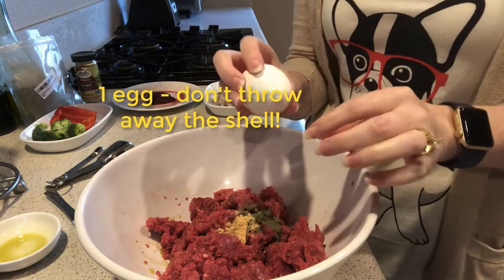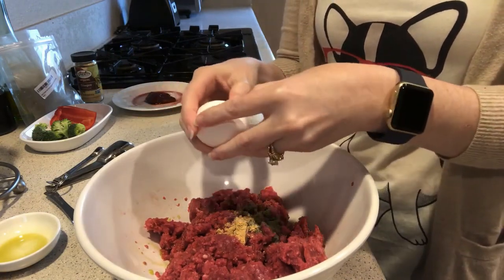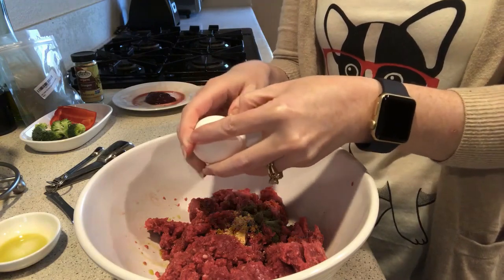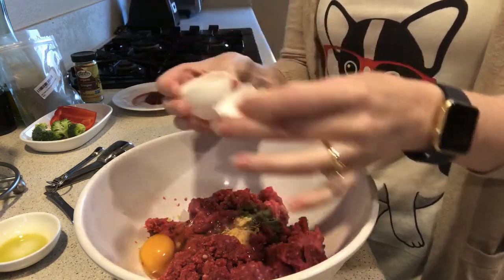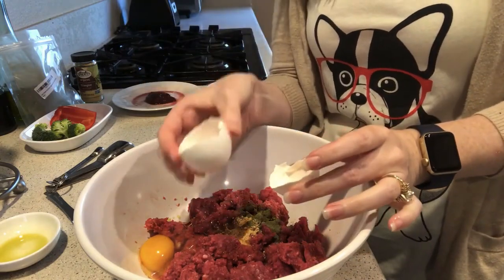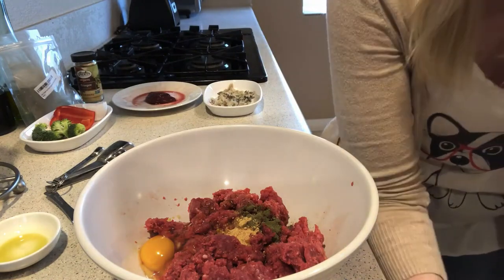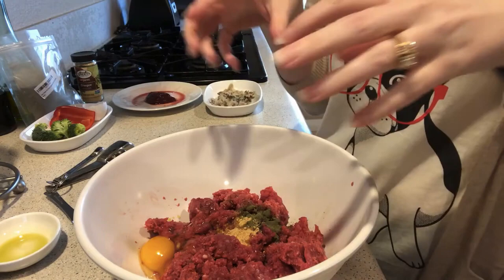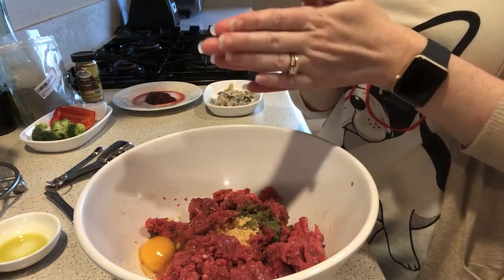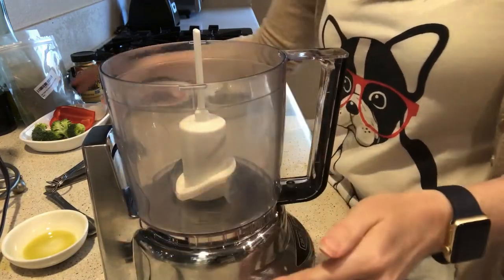Then we're going to add one egg — but before you crack it, make sure you wash the shell, because we're going to keep half of the eggshell and save it for later. The egg is the perfect protein, so we're adding lots of great protein here.